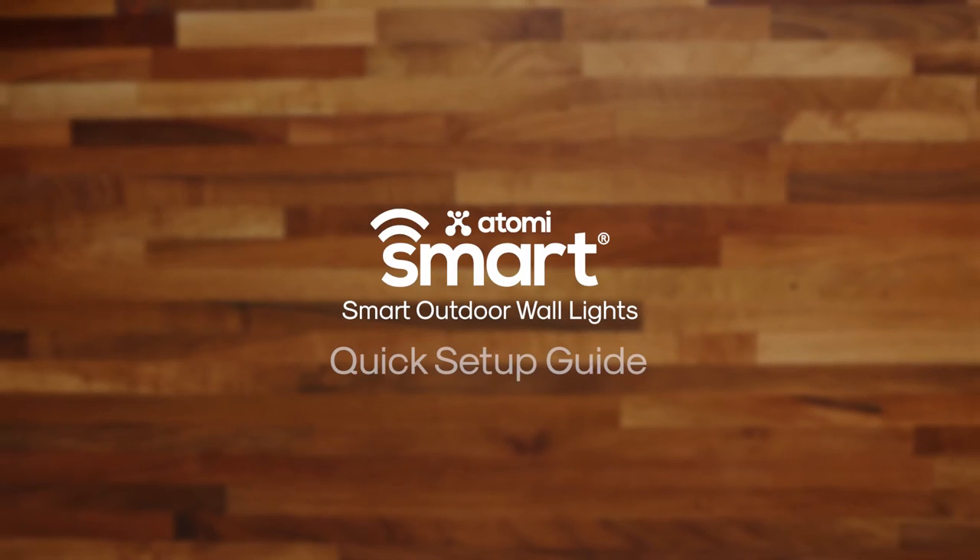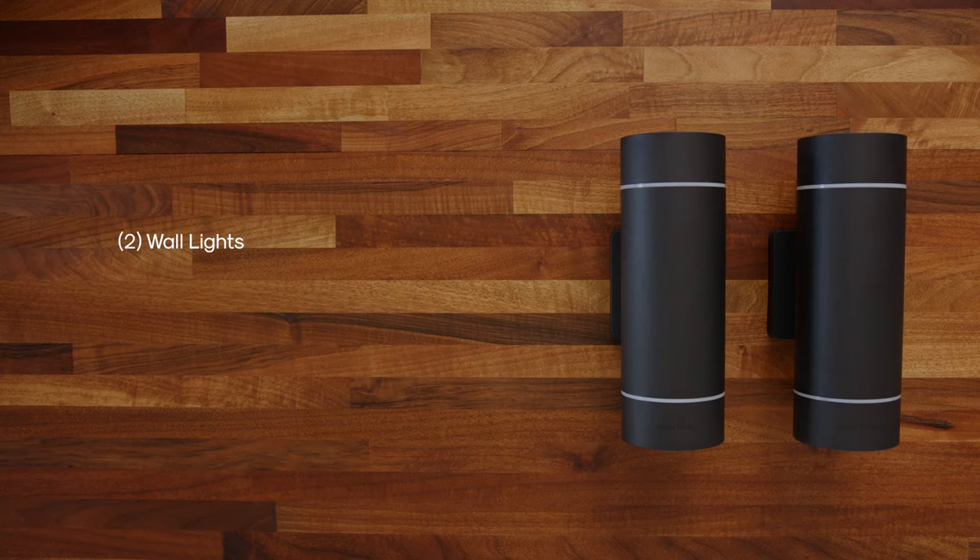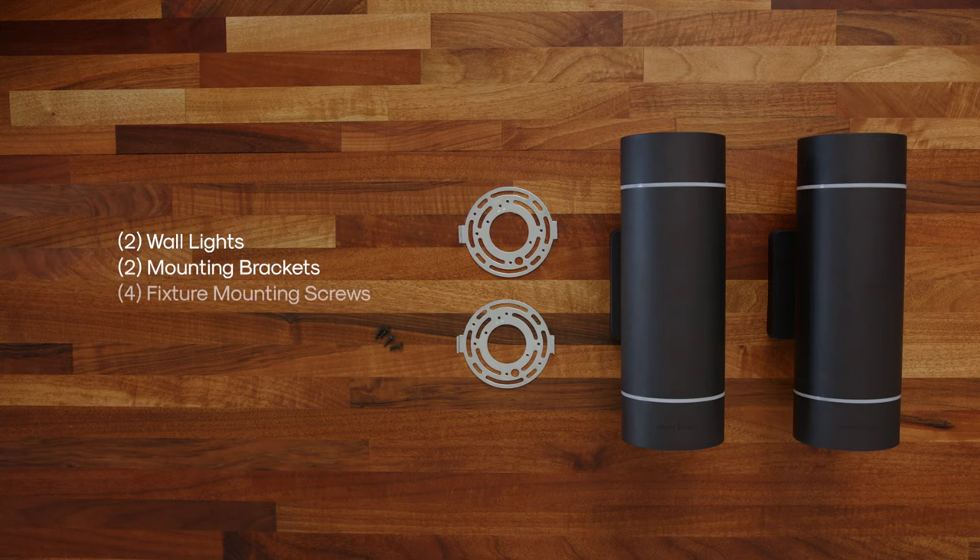The Atomi Smart Outdoor Wall Lights Quick Setup Guide. The Smart Wall Lights 2-Pack includes 2 outdoor wall lights, 2 mounting brackets, 4 fixture mounting screws, and an Allen wrench.